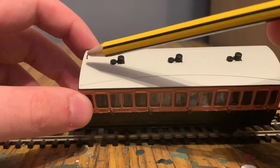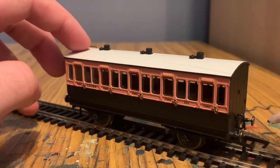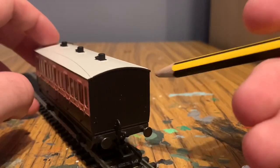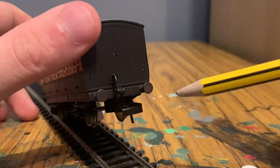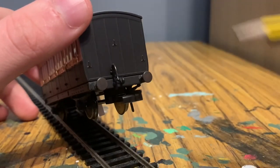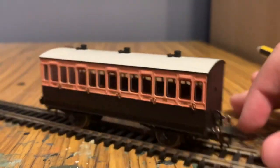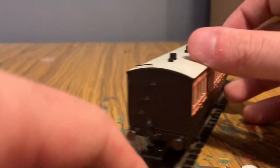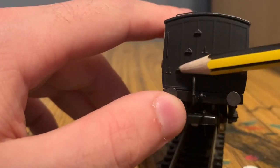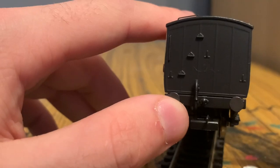There's also a handrail on here. Rotating the coach round, we've got the piping, buffers — not sprung — and your standard coupling hook. There's some molded detail for mounting headcodes and tail lights. On the other side there's the addition of a number of steps so workers can get up to the roof.